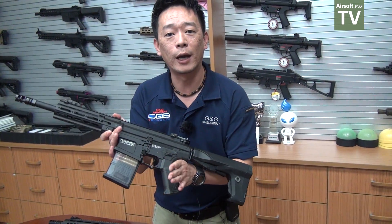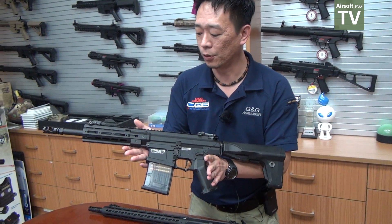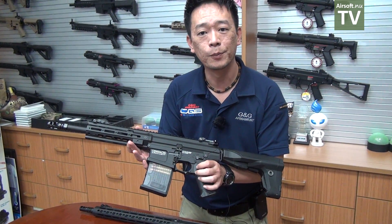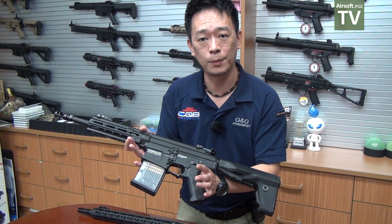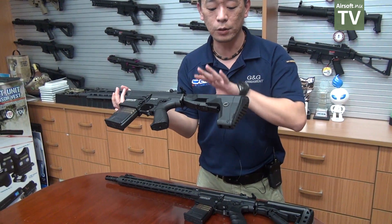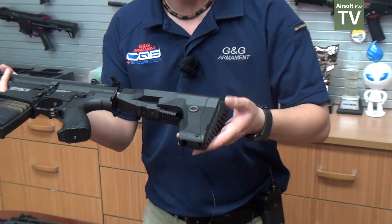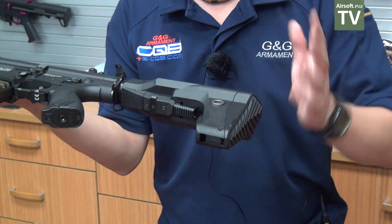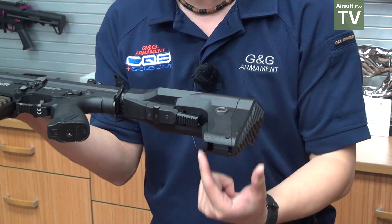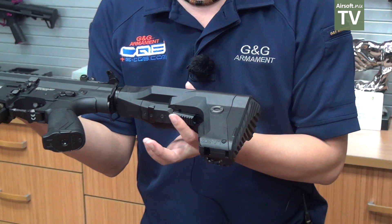For 2019, G&G Armament is also going to bring you more 308 variants. We have the SBR — the short barrel rifle — for the 308 system. It features a new M-lock rail and a new stock with two different release levers, one here and one there.